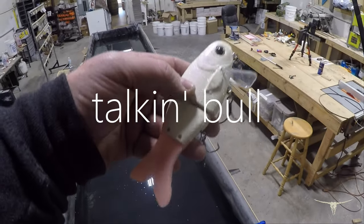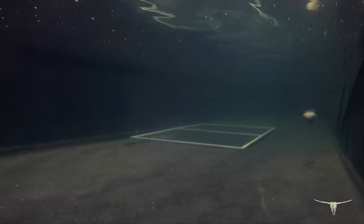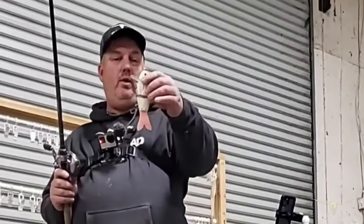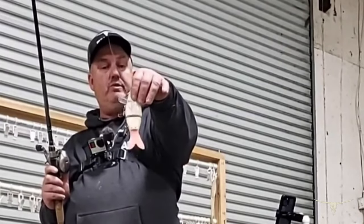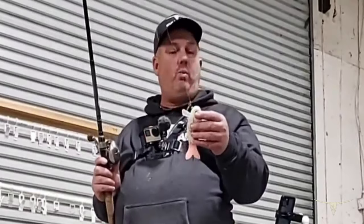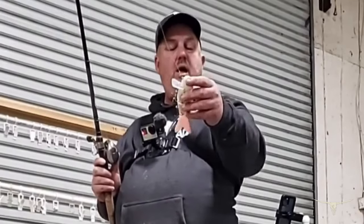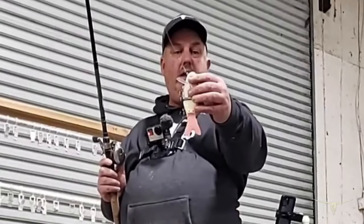Hey guys, Mike Bullshad. I wanted to go over our soft tail bait — we have a lot of these custom painted for the shows this year. It is relatively new for us; we've done a couple of drops. A lot of people are asking questions about what the soft tail is and how it works. It is basically a weighted bait with a soft tail, hence the name soft tail. It weighs about 2.2 ounces.